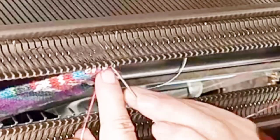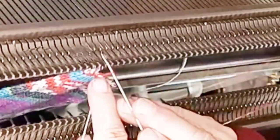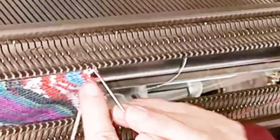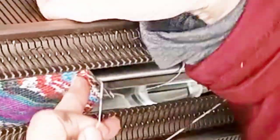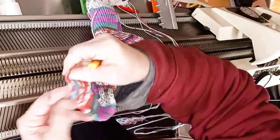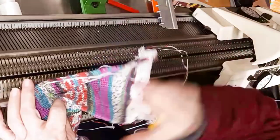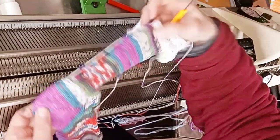So, our sock only needs a tiny bit of hand finishing now. Naturally, all the ends should be secured and woven in, but there aren't very many — there's the initial one, the one when we rotated the ribbed section, and the final one. The ribbing does need to be seamed together up the center back. And of course, if you used waist yarn, that needs to come off.